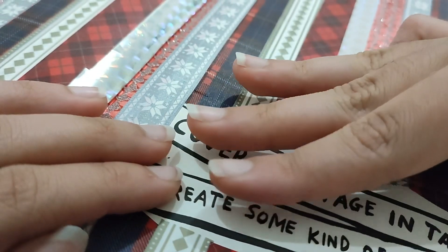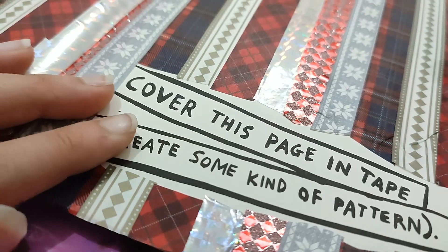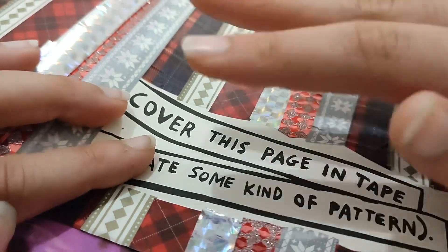That was it for today — I did three pages. Maybe in my next Wreck This Journal video I'll do four or five, who knows. Thank you for watching, bye!